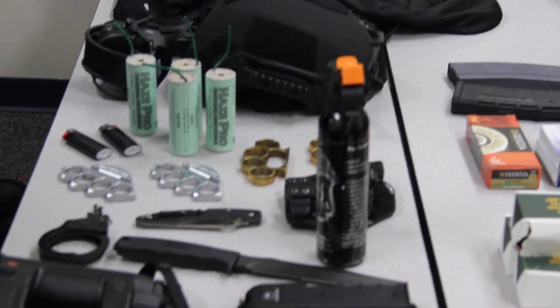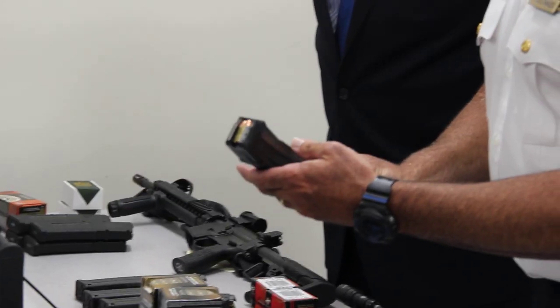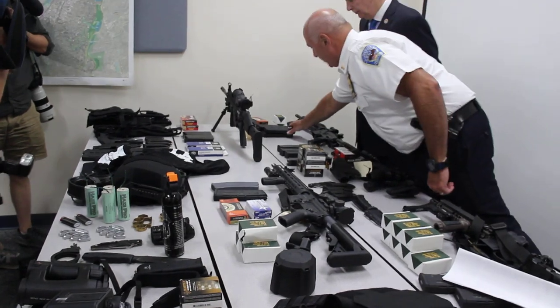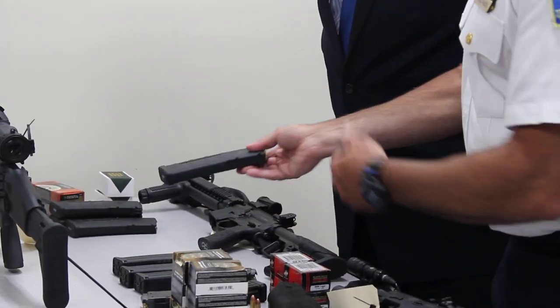This is a high-capacity magazine for a pistol. Heckler & Koch pistol. These are high-capacity magazines for some of these assault rifles.